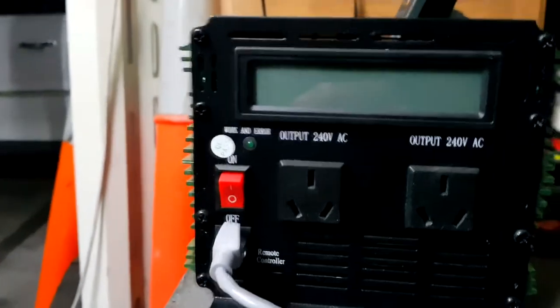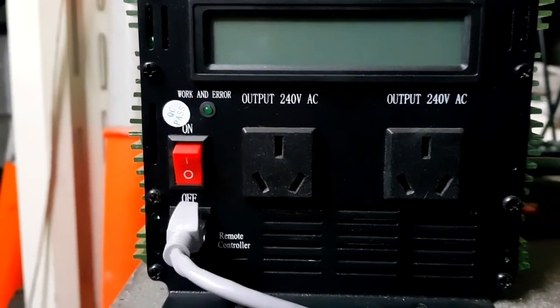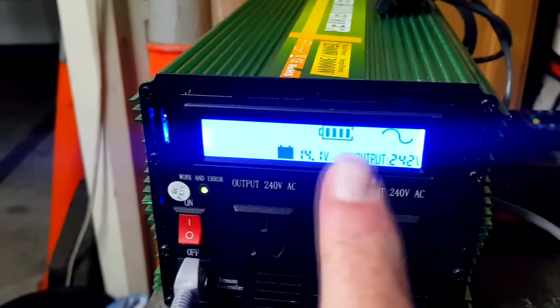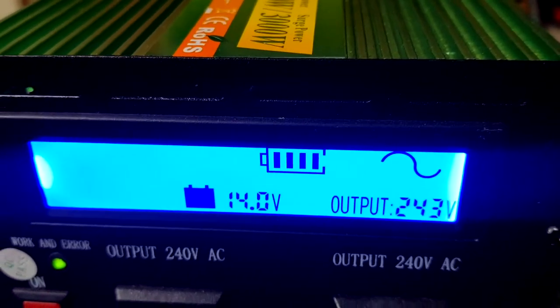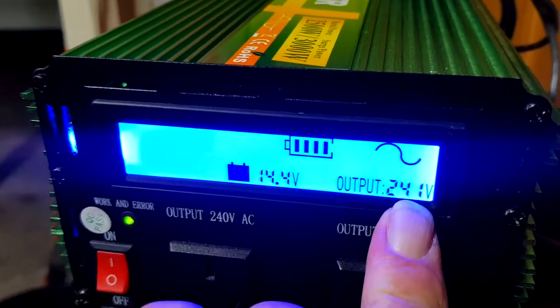On the face of the inverter you've got your two 240 volt outlets, on/off power, and a light that indicates when it's on - I think it blinks when there's a problem. Currently my wattage is zero, amps is zero. So let's see what it actually pulls when we turn it on. The screen may appear unusual in the camera from time to time but it looks pretty similar to that in real life. The inverter's running, showing us a battery symbol, current voltage, battery status, and the actual output voltage.